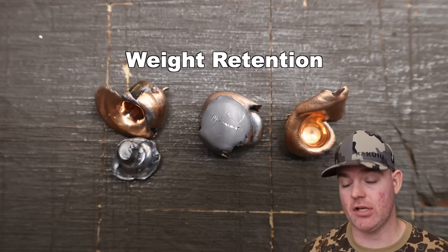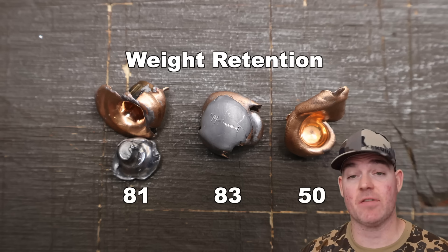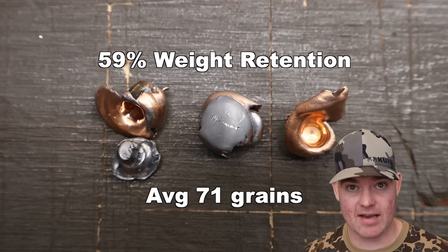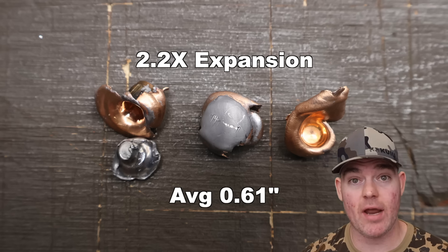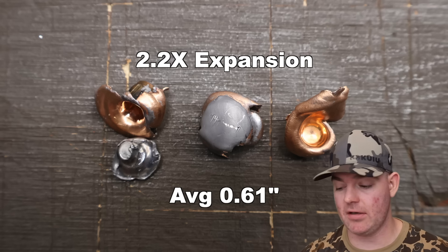We've pulled those bullets out of the blocks. The 120 grain Nosler ballistic tips out of the 7mm Rod 8 — weight retention showed a little variability, not surprising for a ballistic tip. Results were 50 grains, 81 grains, and 83 grains for an average of 71 grains retained weight — that's 59% weight retention, not surprising especially going this fast. Expansion measured 0.60, 0.61, and 0.63 inches for an average expanded diameter of 0.61 inches, working out to 2.2x expansion. Considering that on average 41% of each bullet is fragmented in the target, these are going to do some nasty damage.